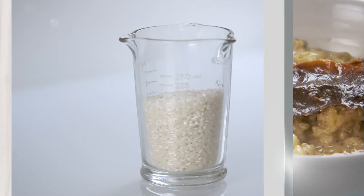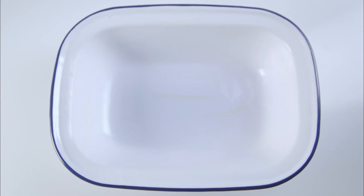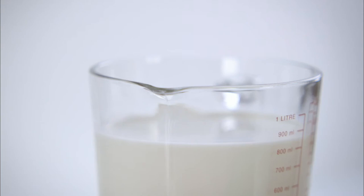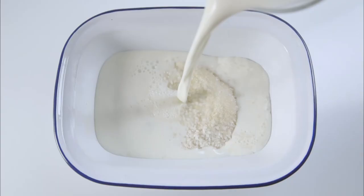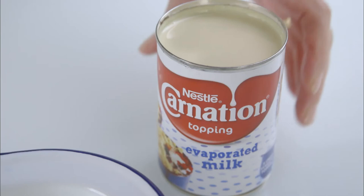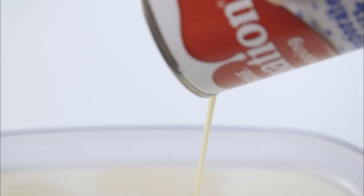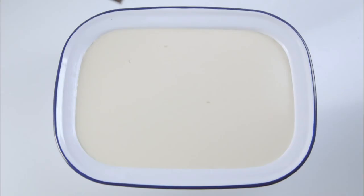This is 175ml of short grain pudding rice. In an old-fashioned enamelled baking dish with a 1.4 litre capacity, which has been generously buttered, pour in the pudding rice and sprinkle with 40 grams of sugar. I've got 850ml of whole milk — add that to the dish. Then, just to enrich it, add a 410ml can of evaporated milk. Give it a stir, then grate a whole nutmeg over the surface.